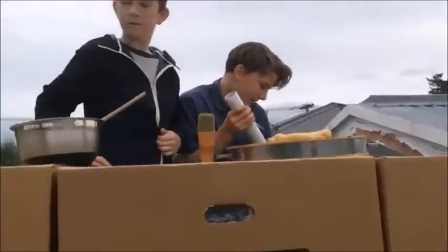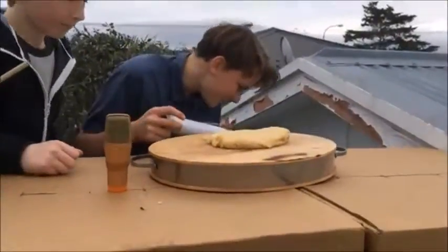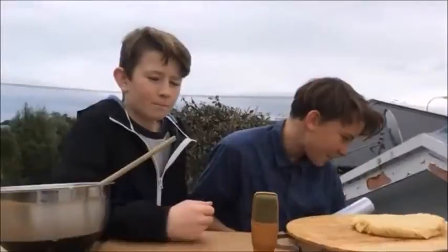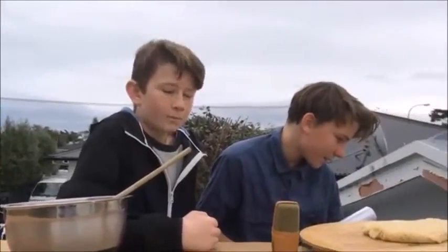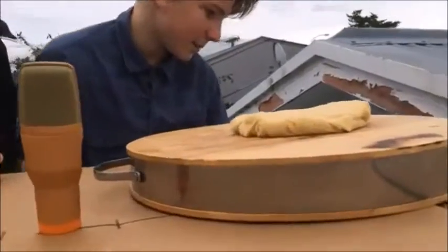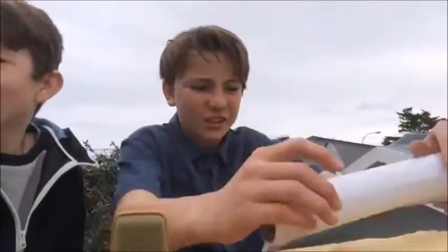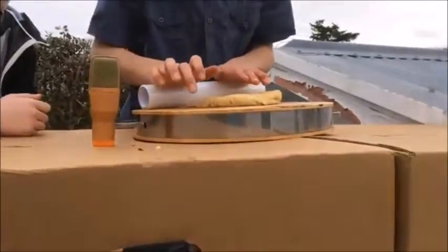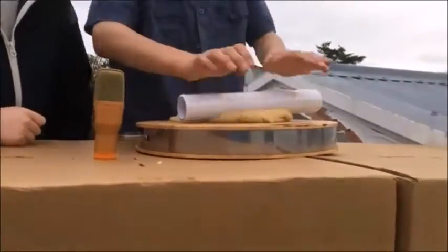Okay, so it says here we're going to roll out half of the pie dough and drape it in a 9 or 10 inch pie pan to extend about one and a half inches. No idea what that means, so we're just going to coat the pan.